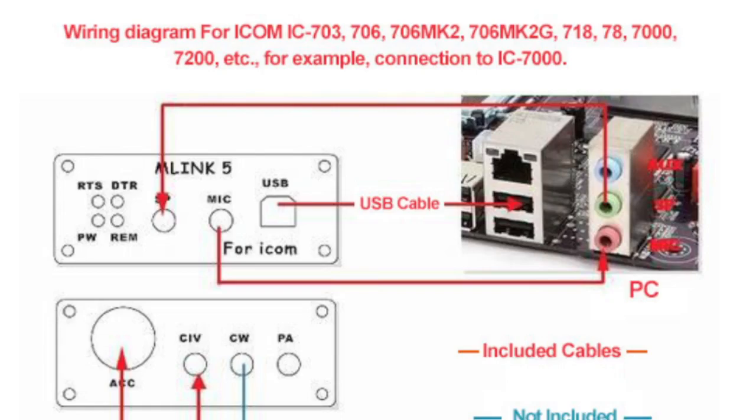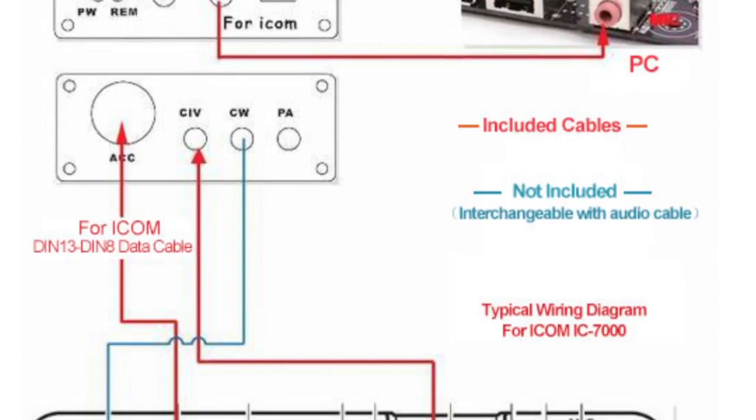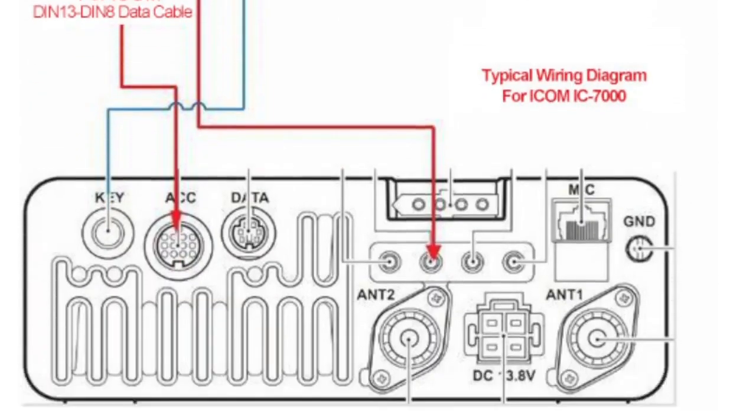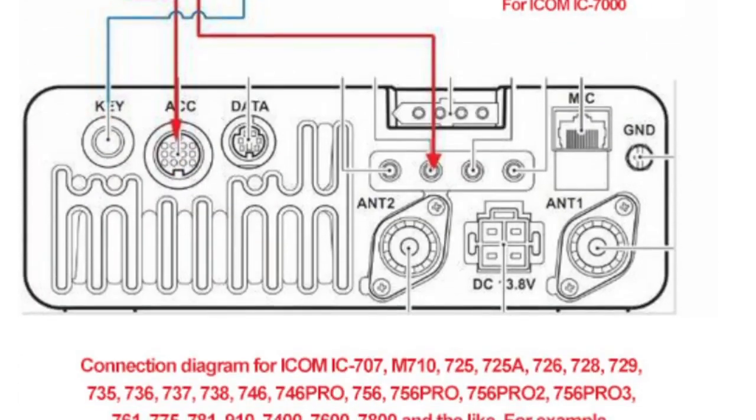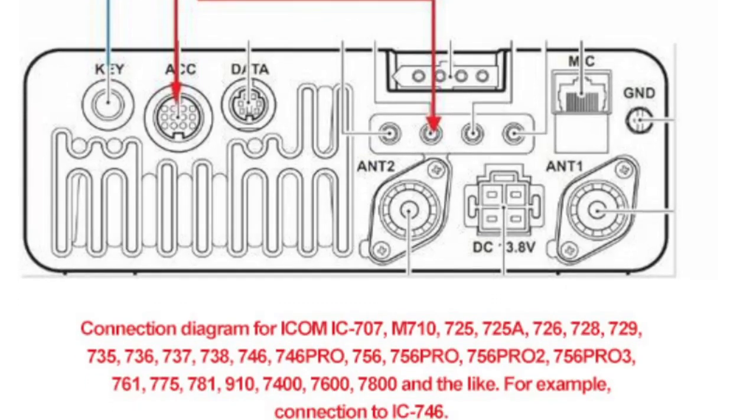So USB to USB, mic to the pink mic, speaker to speaker there. And if you go down — CIV cable there, CW. You don't have to buy one; this is more for info. And there you've got all these different connection ports — that looks like the 7000 to me.